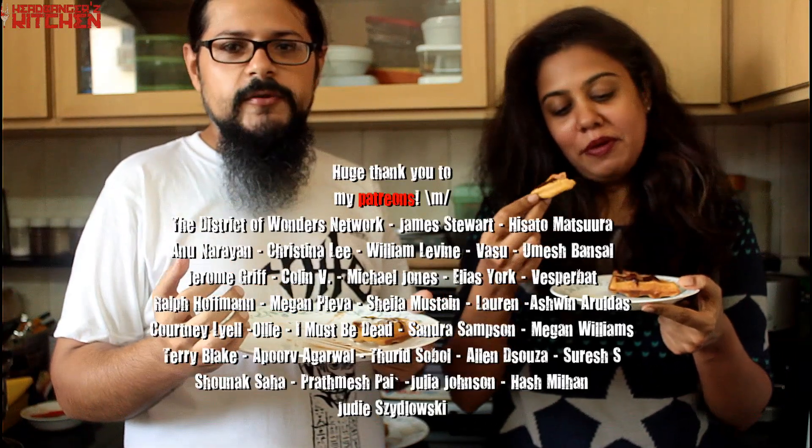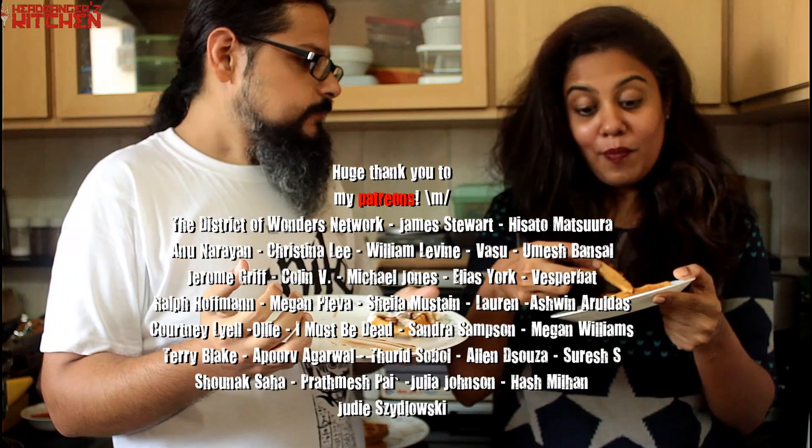I hope you enjoyed this episode and I'll see you on the next episode of Headbangers Kitchen. Till then, cheers and keep cooking. We've also got these kick-ass Headbangers Kitchen t-shirts available on redwolf.in. If you like the show, click here to subscribe to the YouTube channel, click here to support us on Patreon, check out my music on this link, and watch another episode by clicking here.